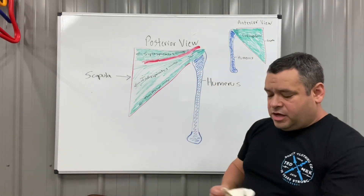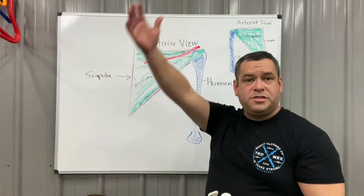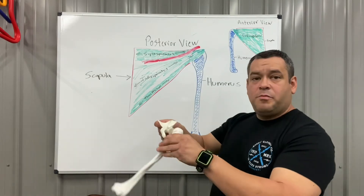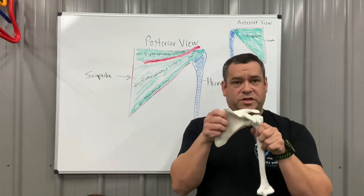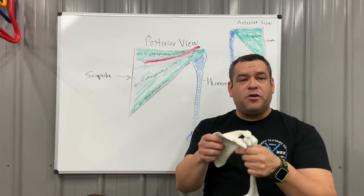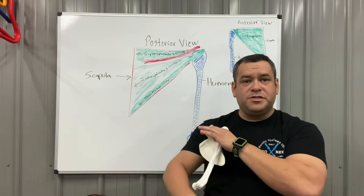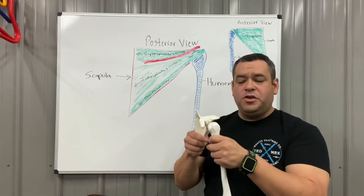What the rotator cuff does is, as we move our arm overhead — for instance in forward flexion or forward elevation — as that bone moves up, it must stay centered inside the joint space. The rotator cuff complex acts as a counterbalance to the big deltoid muscle, keeping the humeral head centered.